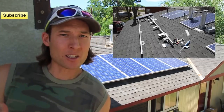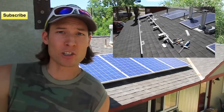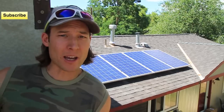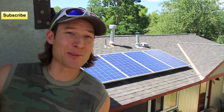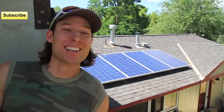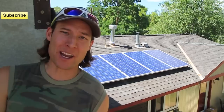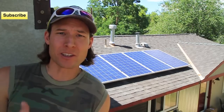So what we're going to be doing today is moving some of the panels around. When I initially talked to the homeowner about this install, she was telling me about how she was going to add an addition, but she never told me that the addition was going to be two stories high. So now that the addition is two stories high, I'm going to have to move some of the panels around and get some of them back into the sun.